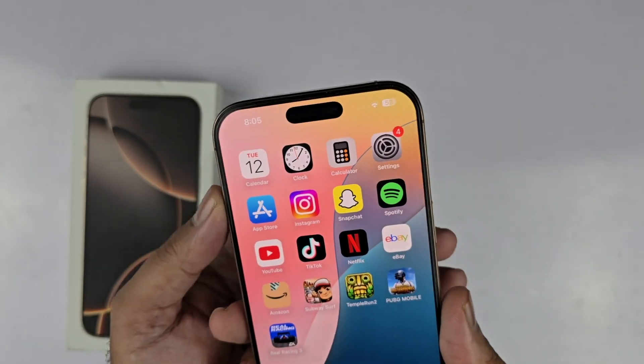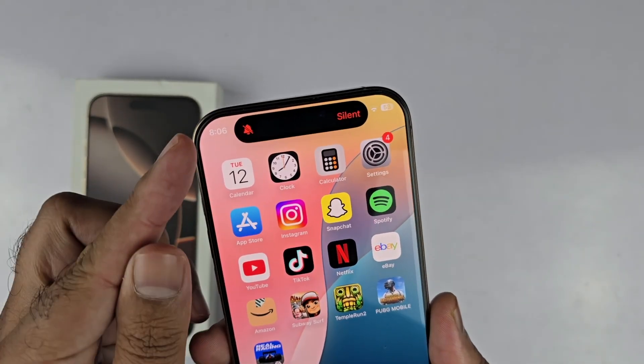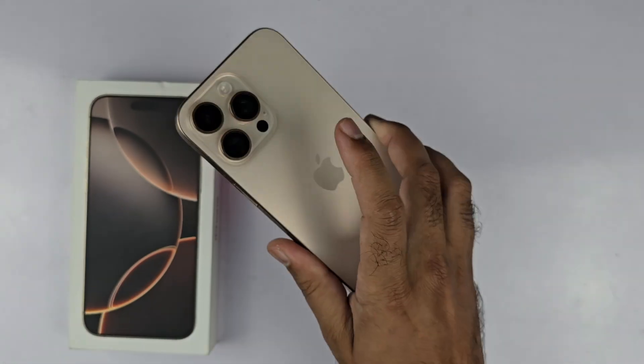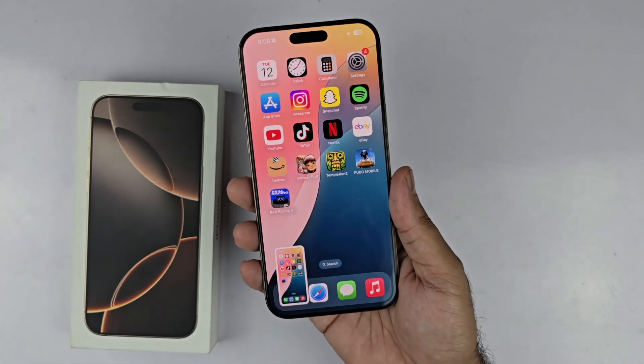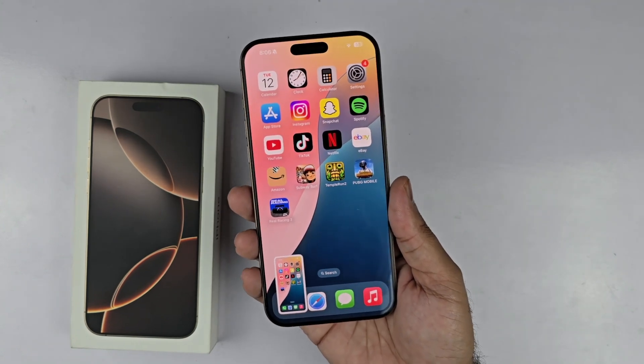Hey, what's up guys. In this video I will be showcasing you how to turn on or off the silent mode in the iPhone 16 Pro Max. There are two simple methods through which you can use that particular feature, and in this video we will be discussing about that.